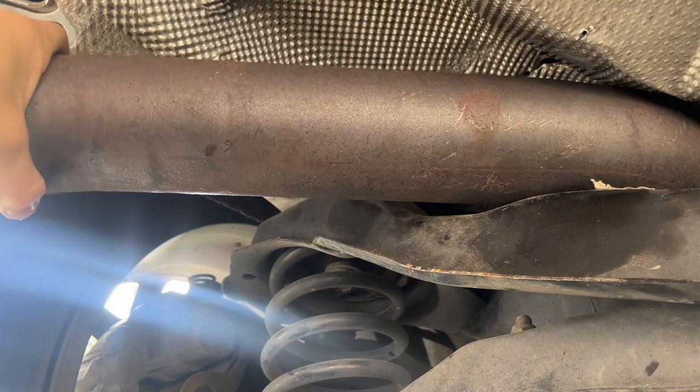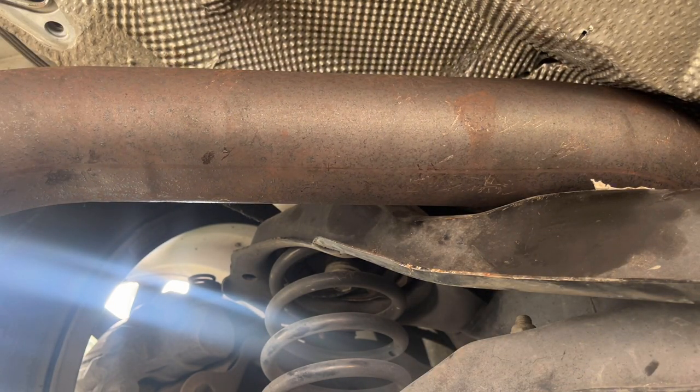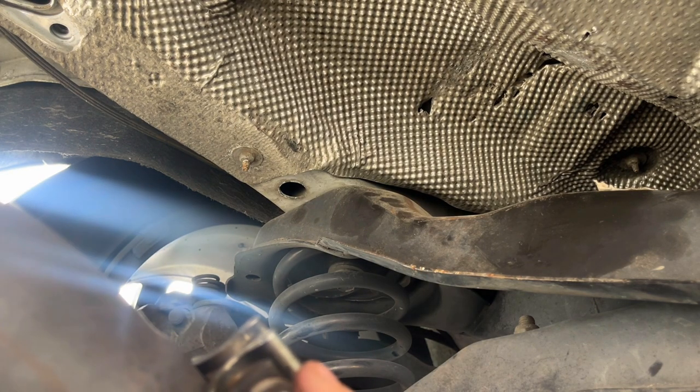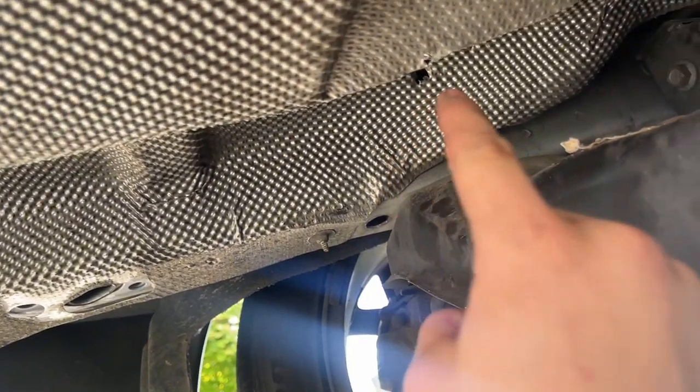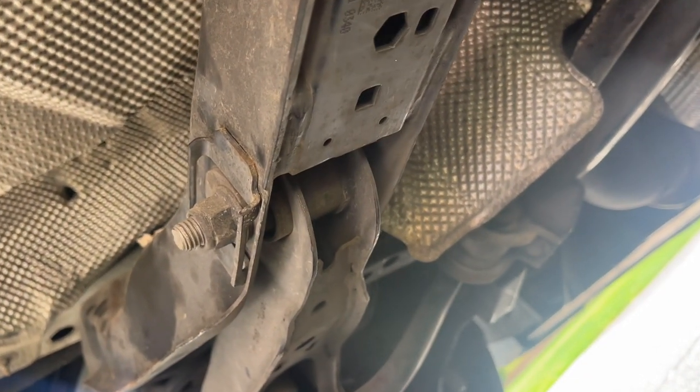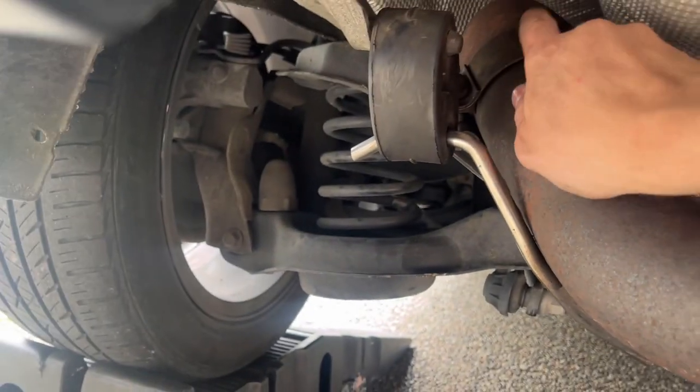I almost forgot — I still need to put the clamp on before feeding it through to this section. I can't forget the clamp. I'll put the clamp on once it's fed through here, because it'll be hard to feed it through with the clamp already on. Got it all through and got this clamp on with this piece attached.